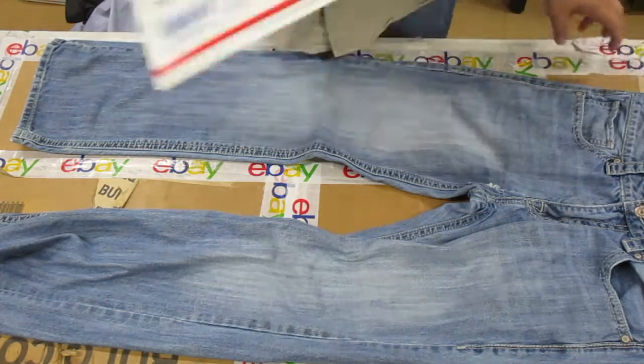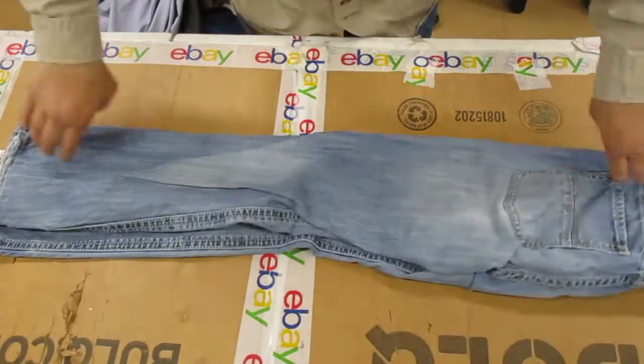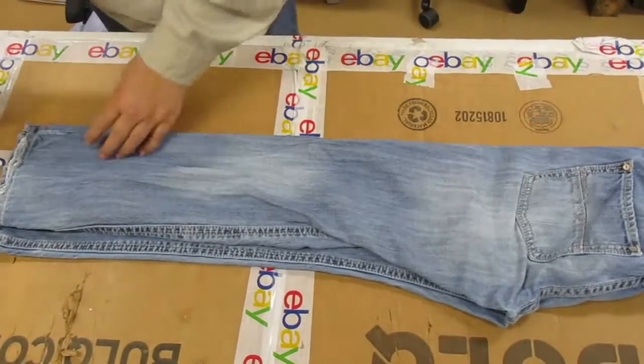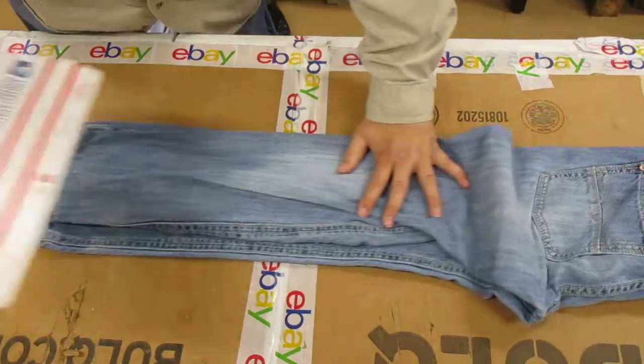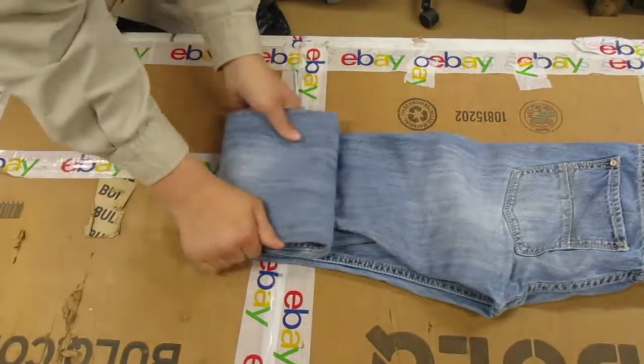How to fit a pair of jeans into a flat-rate envelope. Fold the jeans in half, flip them over, pull out the triangle fold to about the length of your box — a little less — then fold it three times.